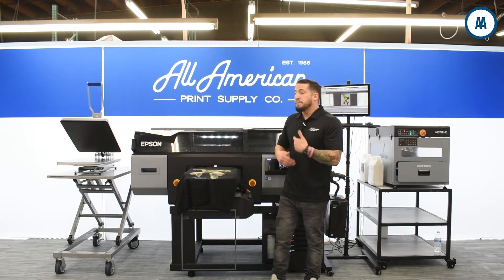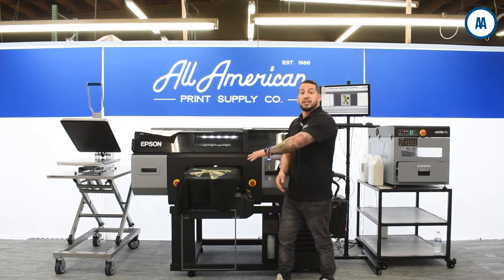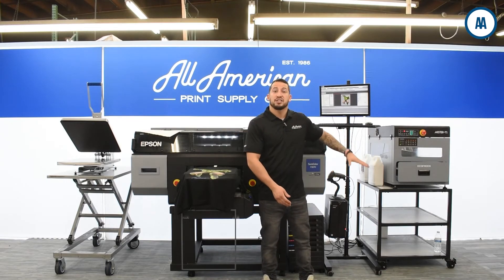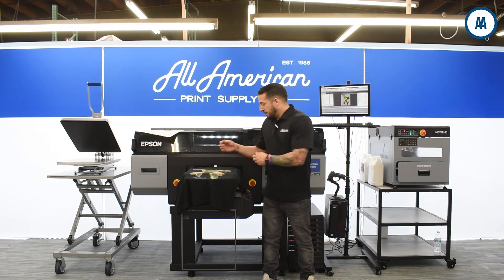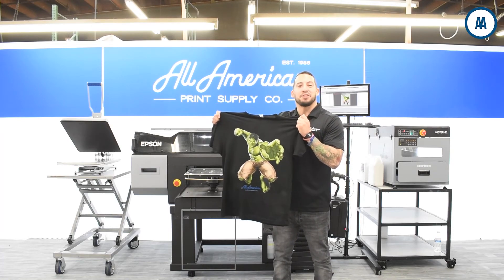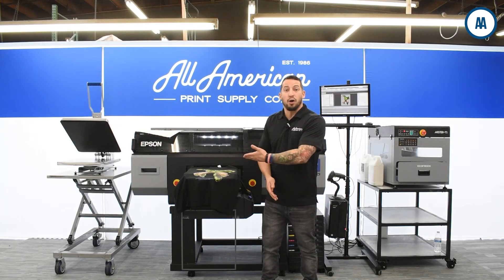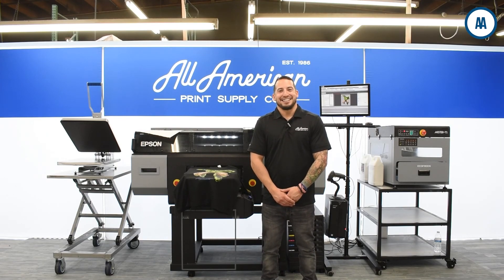We like to emphasize being like a chef in a kitchen — while that was printing, I could have something being pre-pressed and something else pre-treating. This is going to keep up with the demands of a heavy workflow, and you have the peace of mind of the industry-leading Epson warranty. For more information on any of the products or processes we've gone over today, visit us at aaprintsupplyco.com and connect with a representative. This is the Cathari RIP software teamed up with the Epson F3070 direct-to-garment. I hope this was a useful video showing you step-by-step how easy this is to operate and the quality you can offer your customers. Thanks for your time and we'll see you next time.